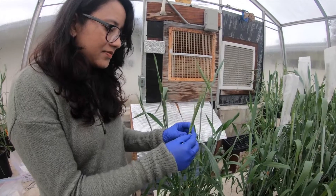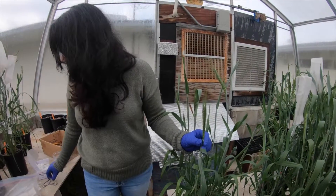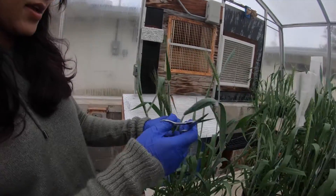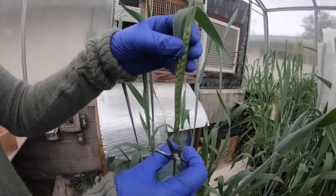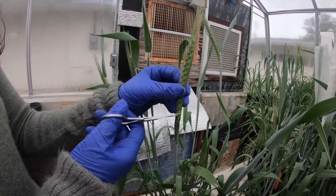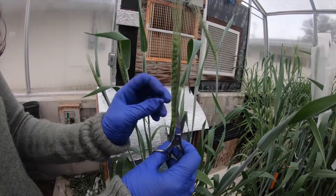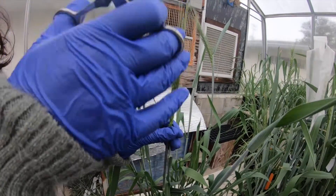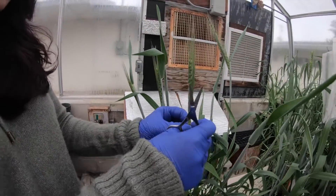Wheat is a self-pollinating crop, meaning it has both male and female parts in the same flower, which gives it a high chance of self-pollination. Because we are doing crosses, we don't want that to happen, so the first thing we do is remove the male part from the flower — a process called emasculation.